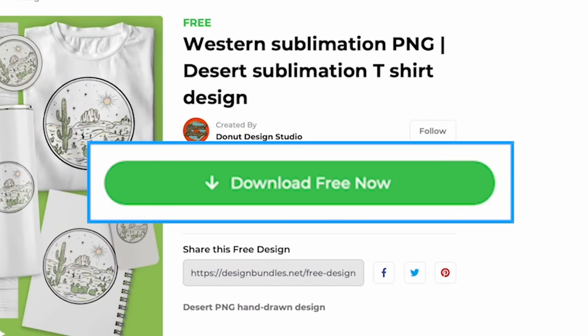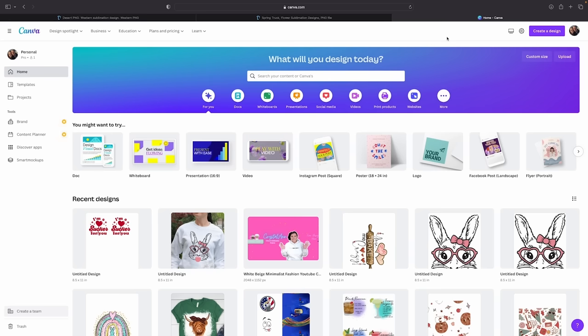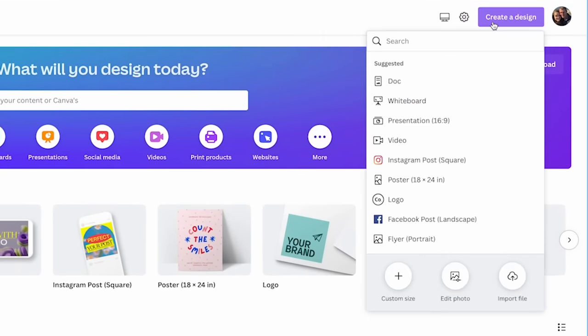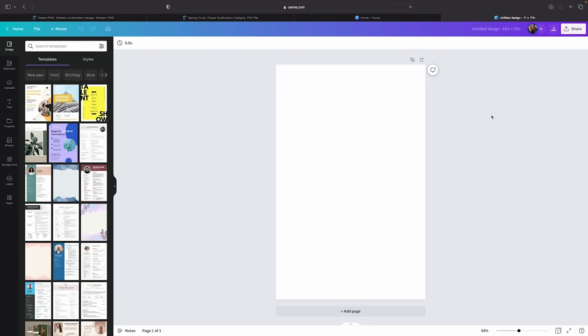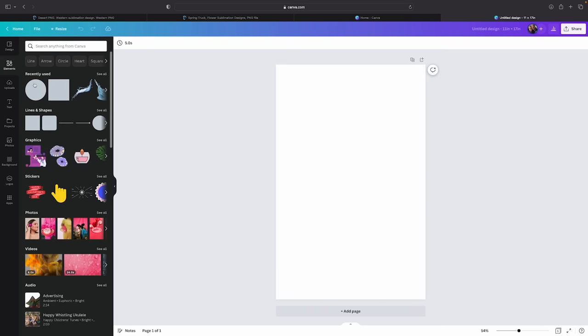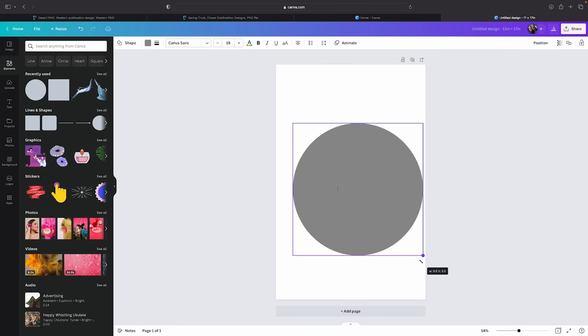All you need to do is click 'Download Free Now' — with our free designs, you don't have to give your email or go through checkout. Now over in Canva, you can do this with the completely free version. Come to 'Create a Design,' go to custom size, and type in 11 by 17. That'll open up a fresh sheet. Go to Elements and find a circle, then size it out. Holding it will show you the size, so we're going to bring it to 10 by 10 to match our wood round.